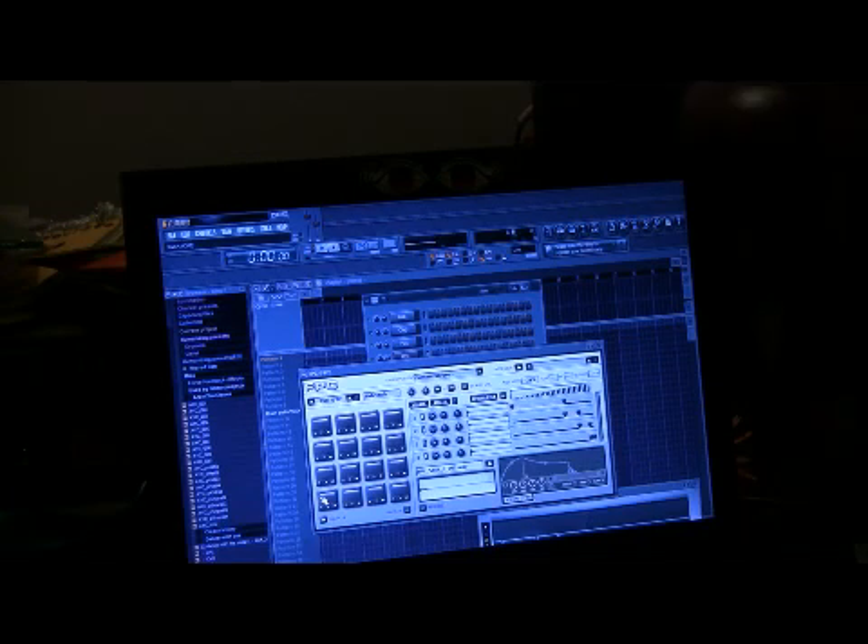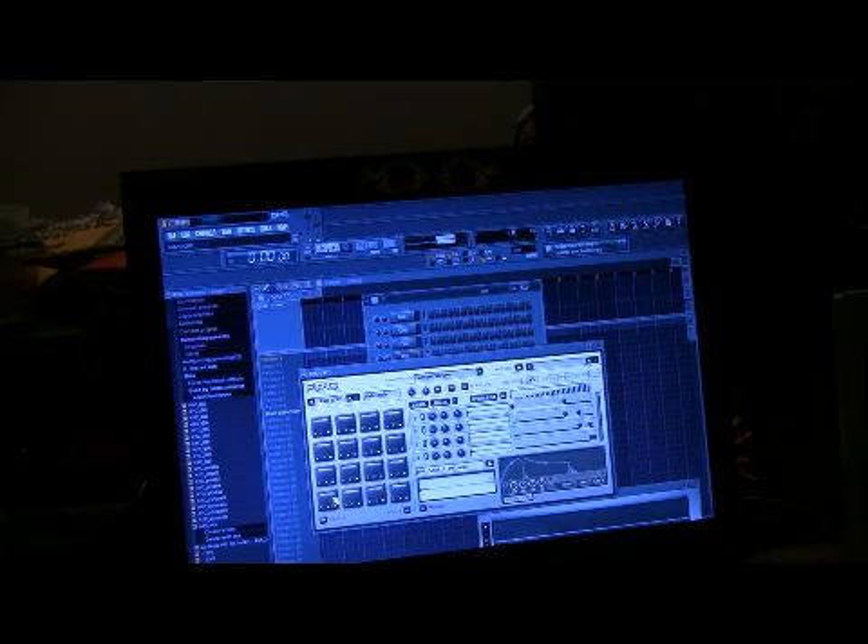The one I mainly use is the one for Reason, because the setup for Reason is pretty much set up to work with Fruity Loops — it's just a few little changes, but for the most part it's set up for Fruity Loops. So I pull up the Reason preset in my MPK 49 and see which pads on my controller line up with the pads on the FPC.